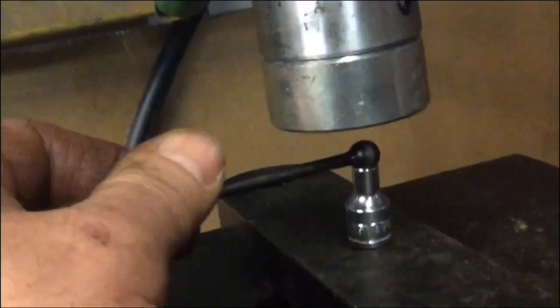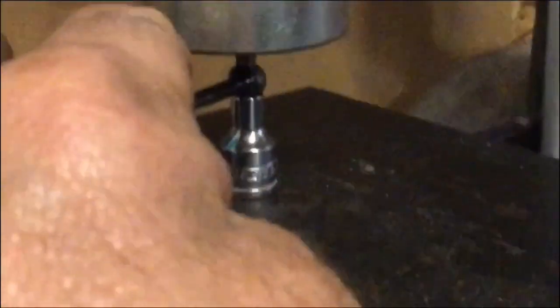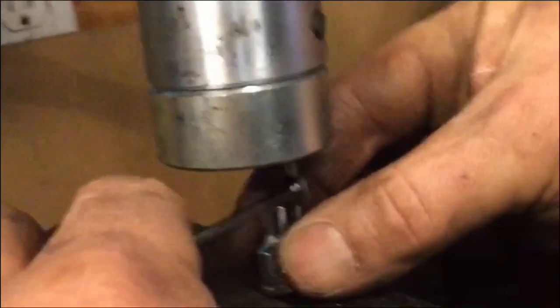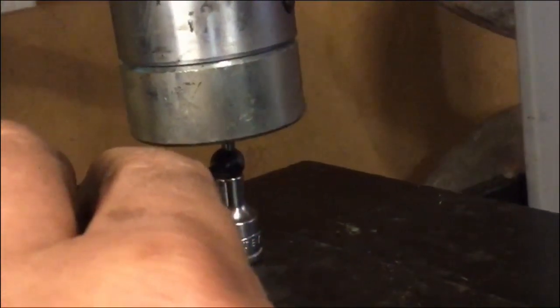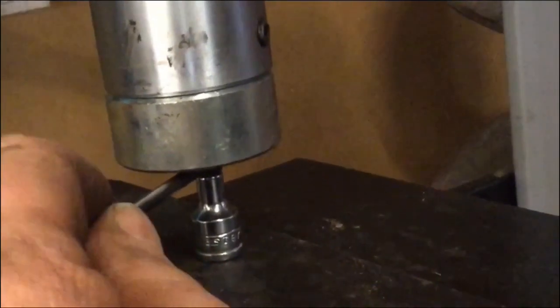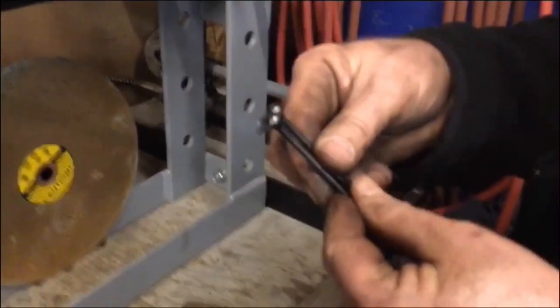So since we're here, we'll do the other one. And release. Flip it over. Now they're halfway through. Now we'll take it over to the vise and drive it through with a pin punch.